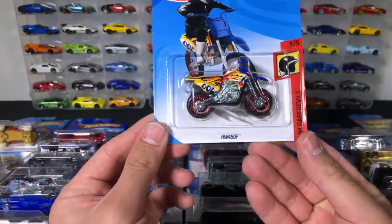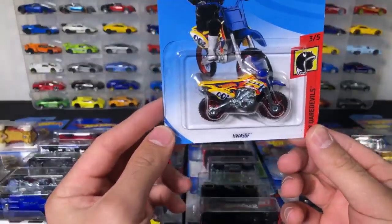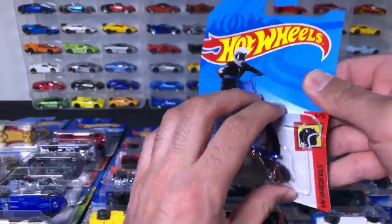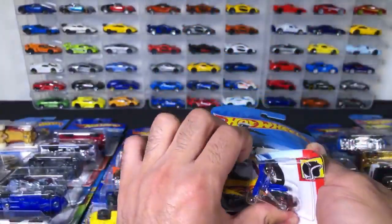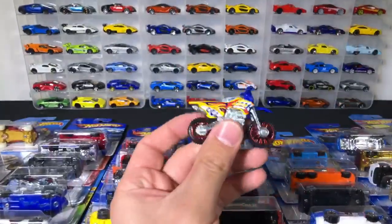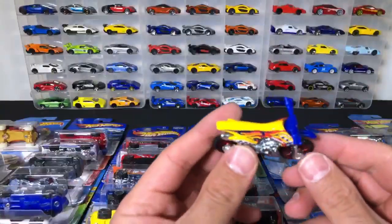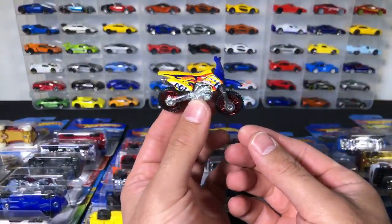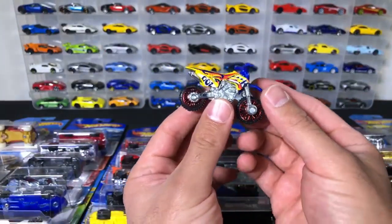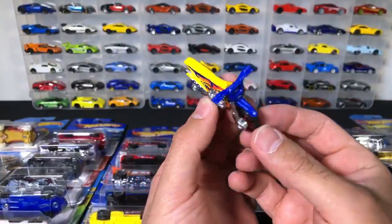We've got the HW450F, and this one is some sort of dirt bike. The HW450F — I don't know why they make these weird dirt-bikey things. I guess people do buy them, and if you're a dirt bike fan, they always have to come up with these weird Hot Wheels cars and add them in. I think it's kind of neat, kind of cool.